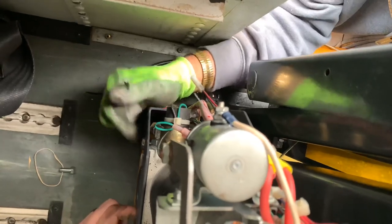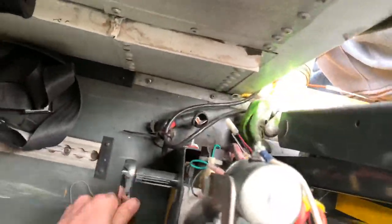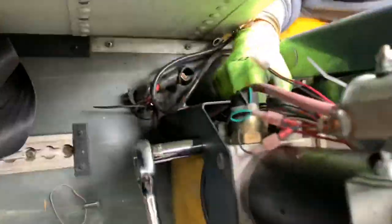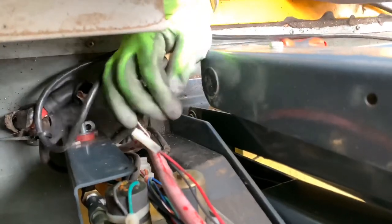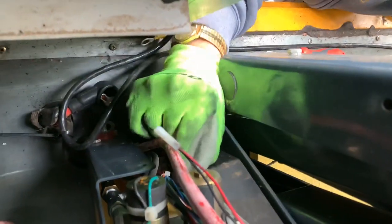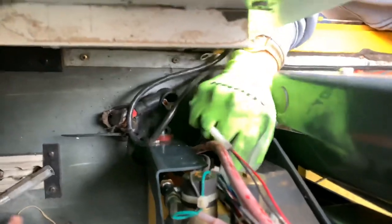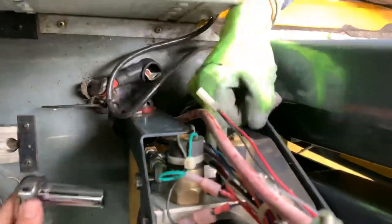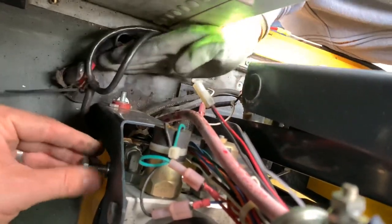It looks like this is the bolt that drives and holds this up. Let me see — that's on there too. Alright, stick that back in there. Now put that bolt back, just so we don't lose it. Because when we get this out of the way, we'll put the cover back on there.